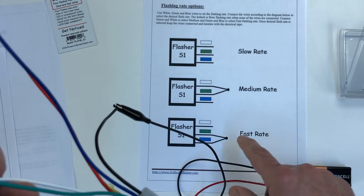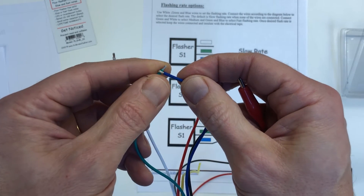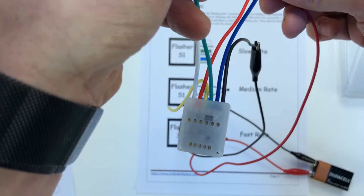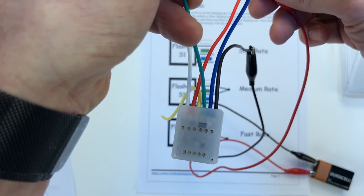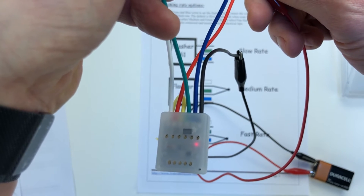If you want the fast rate, you connect the green and the blue together, and you get a fast flash rate.